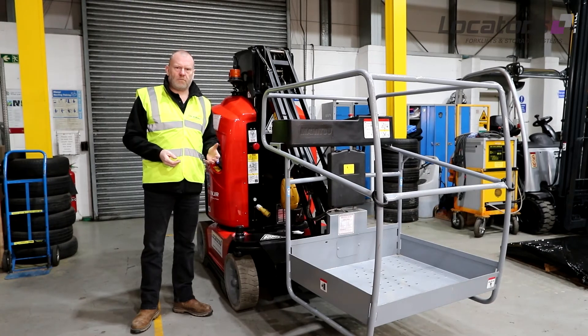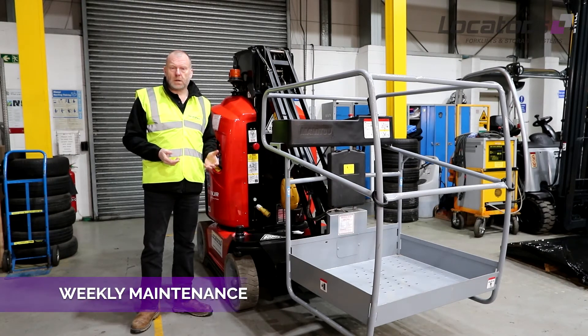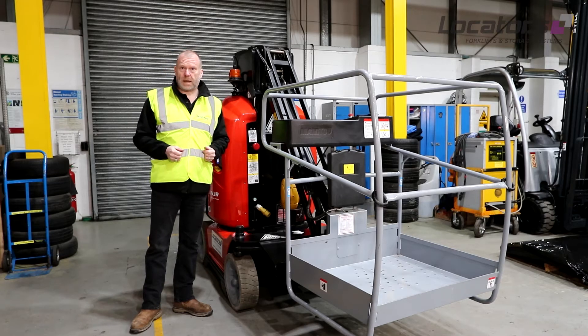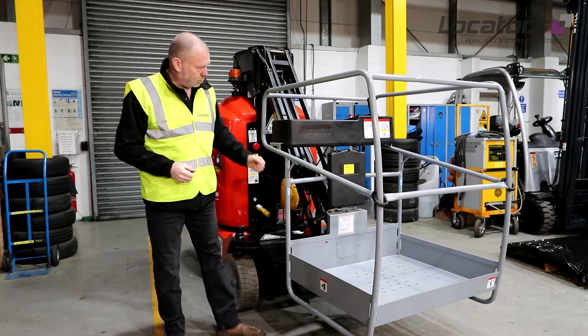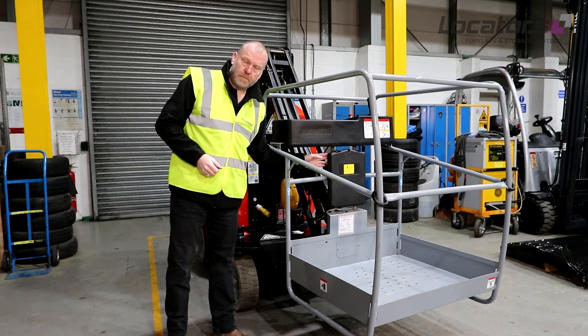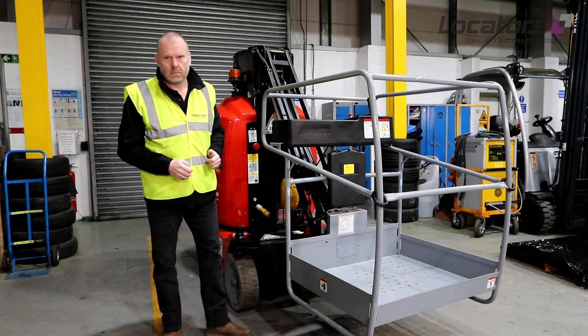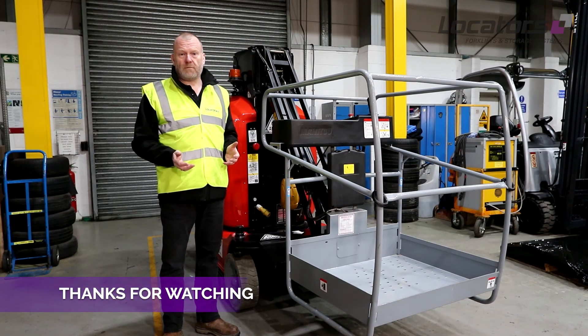When it comes to weekly maintenance, the obvious thing is the wheel nuts. It does say weekly in the operator's manual; however, it is an unwritten rule to check this daily. All of this information can be found in the operator's manual, which is stored in this watertight container. In the event of any problems, always refer to the operator's manual. That concludes our video — thank you very much.